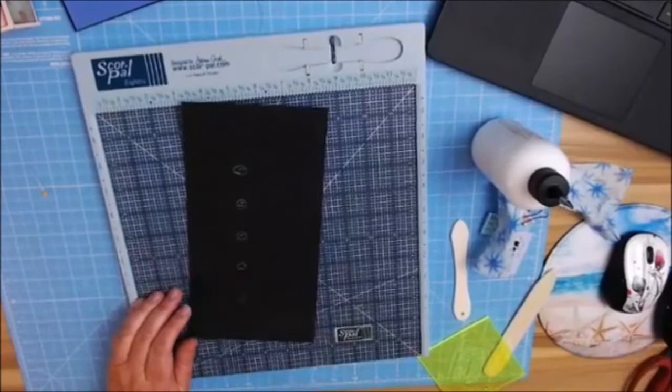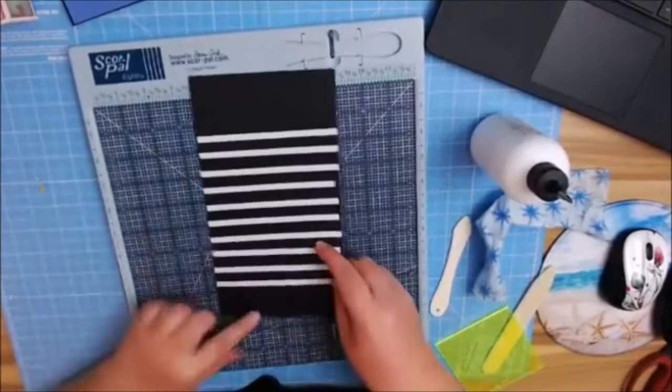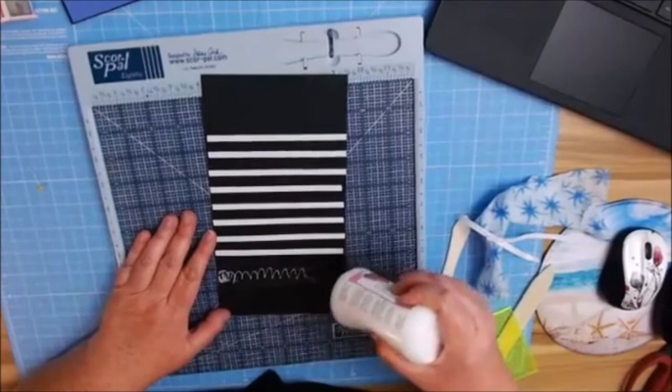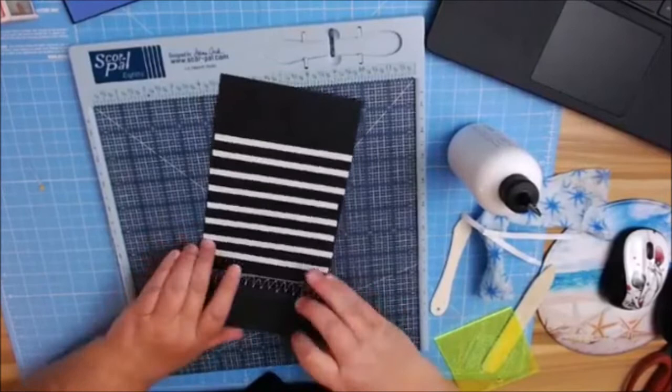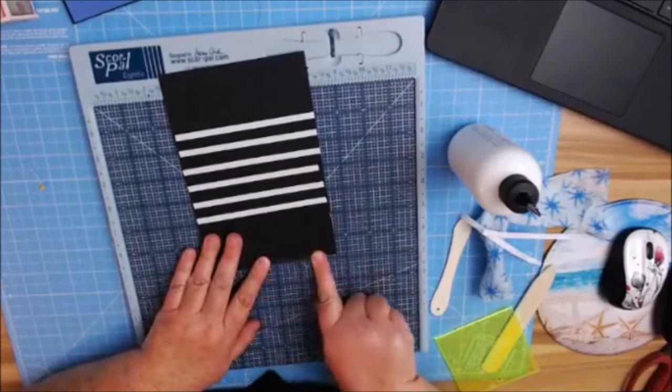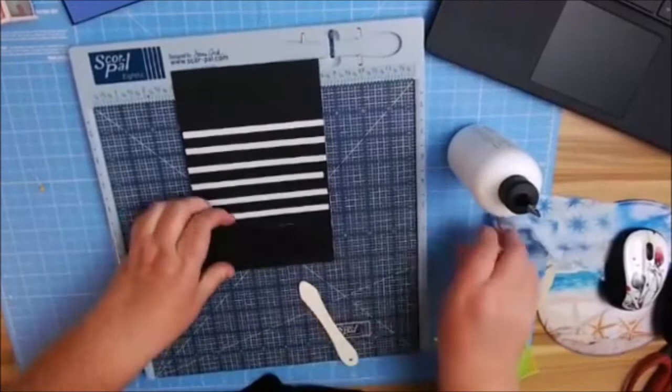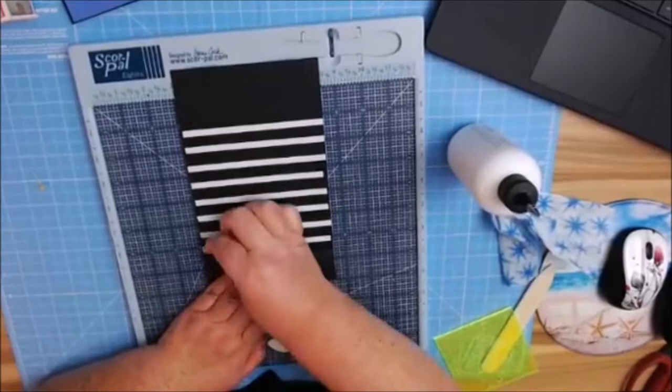I'm going to flip it back over to my one-inch side and start peeling these off one at a time — or in my case, two. I always do one hinge at a time. Add a little bit of glue, hold on my score line, and I always like to make sure each time I do this that it's lined up straight. Otherwise — and I've had this happen — it will go wonky and crooked, and you'll have crooked pages.